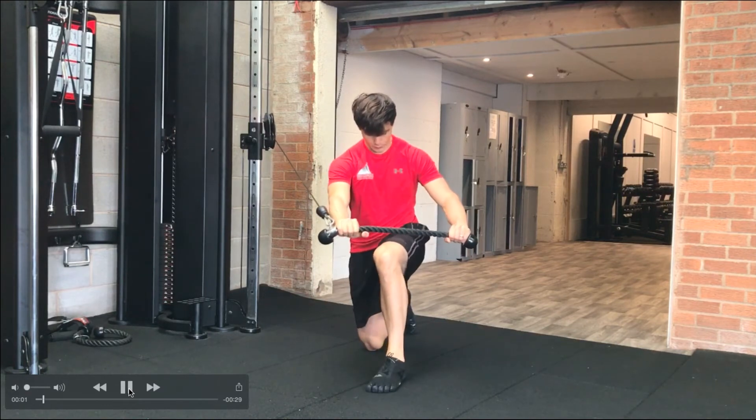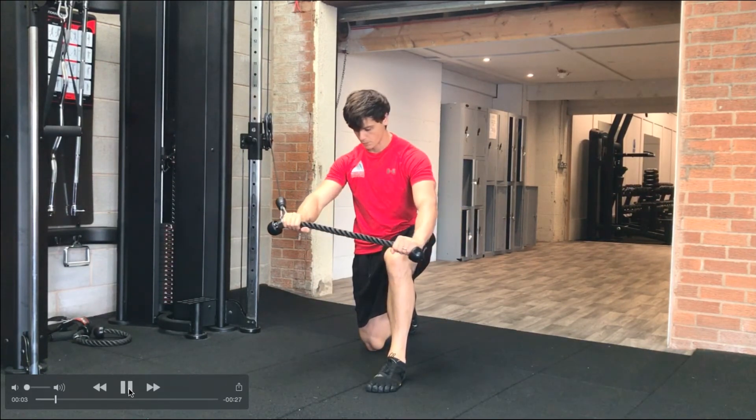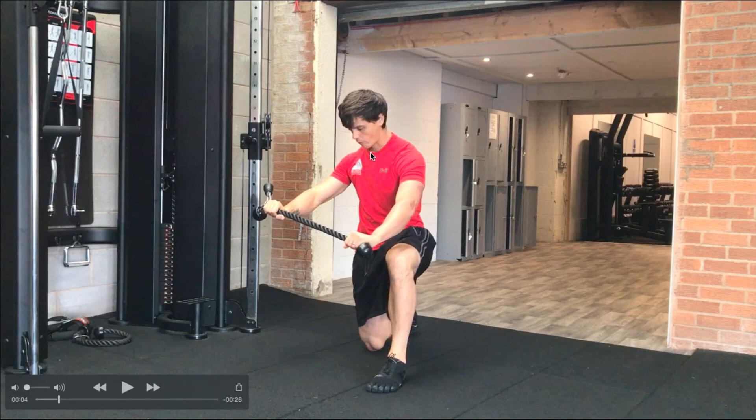What we're looking to do is exhale and rotate to the side, then breathe in and rotate away, keeping the abs on — keeping the trunk muscles on — and inhaling through the nose as you rotate towards the cable.